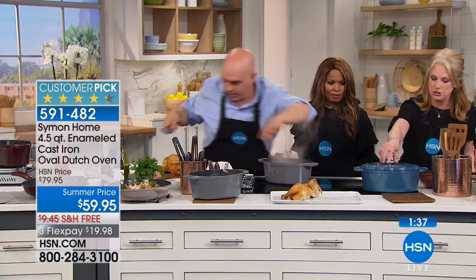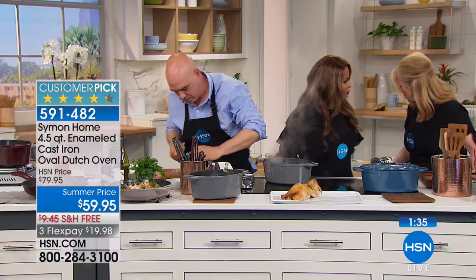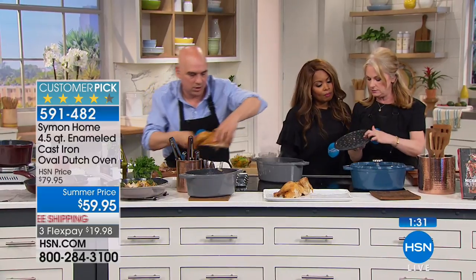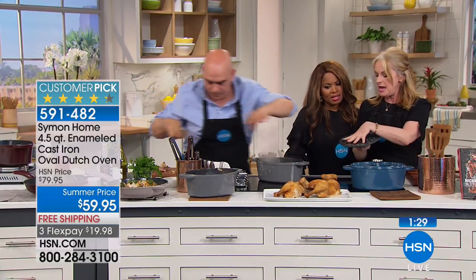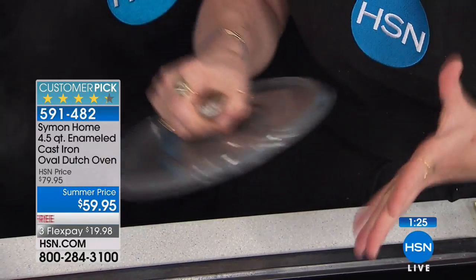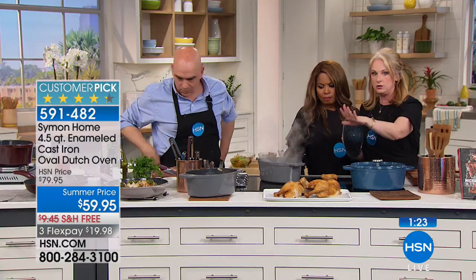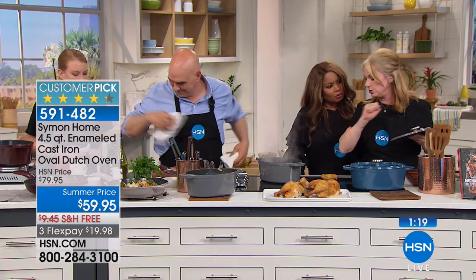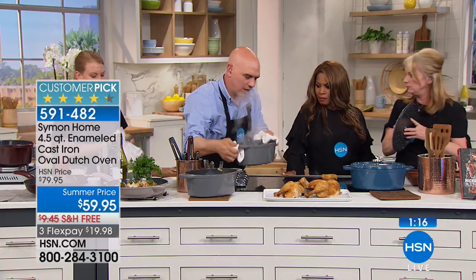These lids are designed to really keep moisture in. They have these little nubbies on them, so all the moisture sort of clings to the top so it doesn't escape - keeps your chicken crazy moist, or any meat you're cooking really. You could just throw your raw vegetables underneath, put your chicken on top, and roast the whole thing.